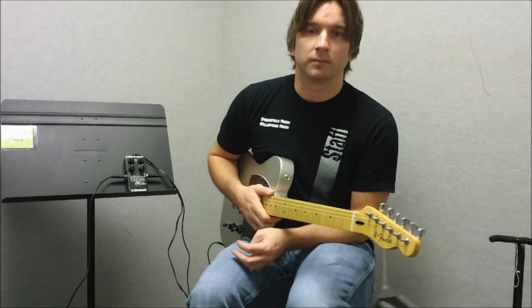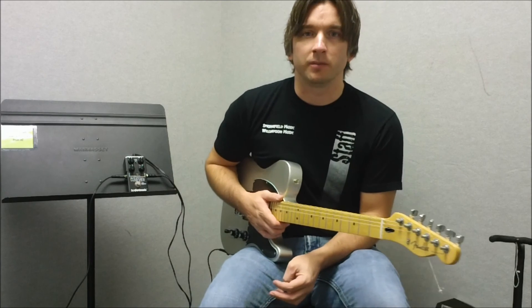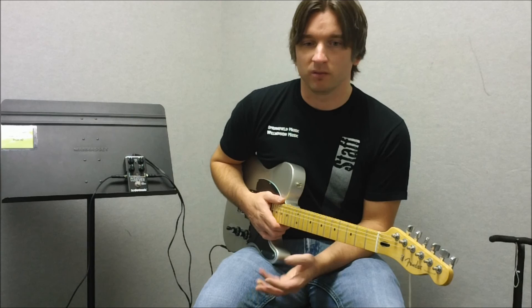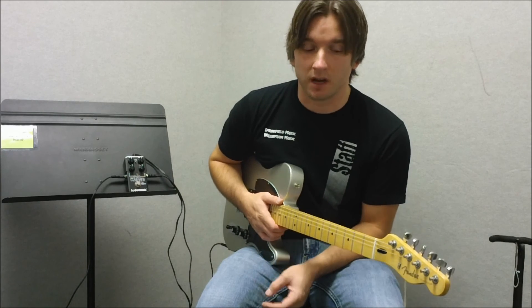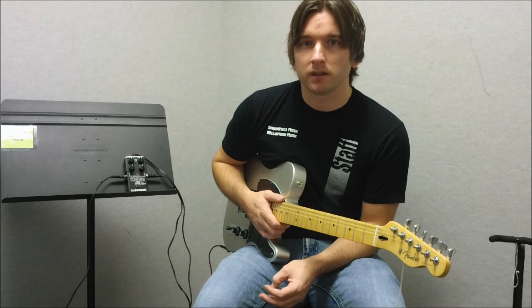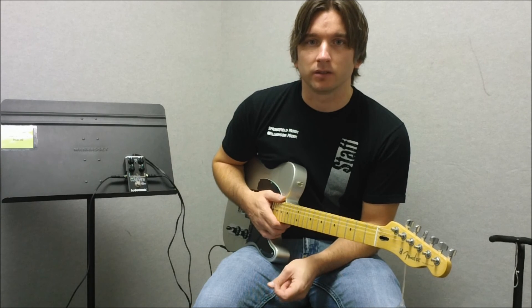It's a distortion pedal and it has a lot of range. You can go from a really light overdrive to a really, really heavy kind of a metal sound. It's true bypass, which is another good thing for us tone freaks out there, so you don't lose any signal.